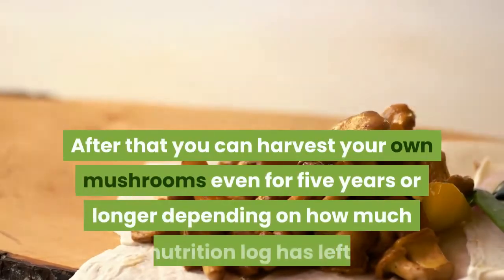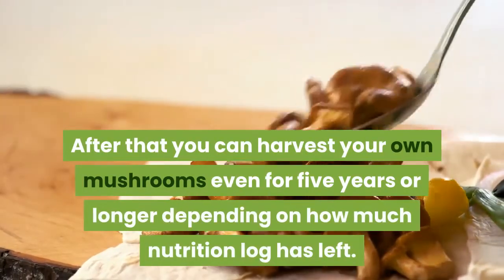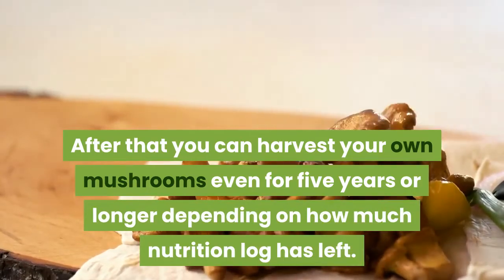After that, you can harvest your own mushrooms for 5 years or longer, depending on how much nutrition the log has left.